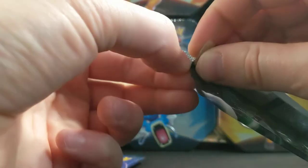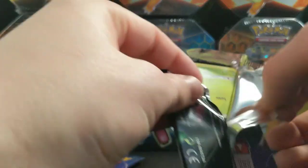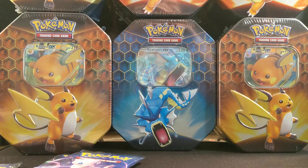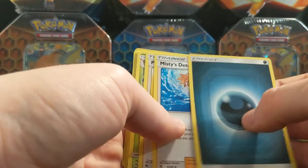Let me know in the comment section below what you guys have been pulling from Hidden Fates, if anything at all. They did have them at GameStop for $15 a tin and I thought that was too good to pass up — got six of them for $95. This time we're gonna guess lightning and dark for the energy game.